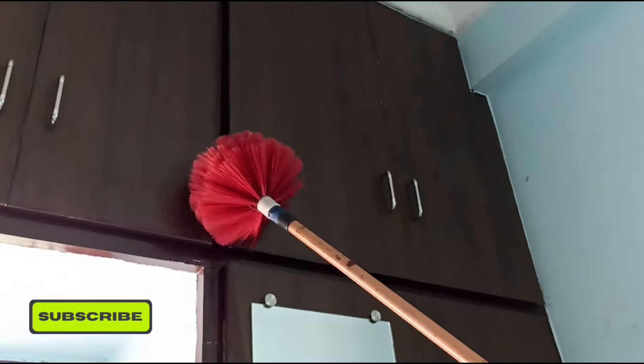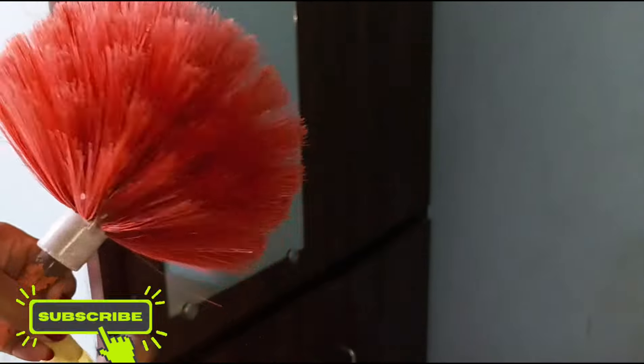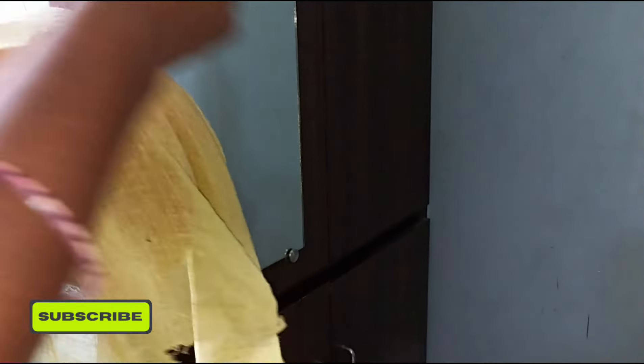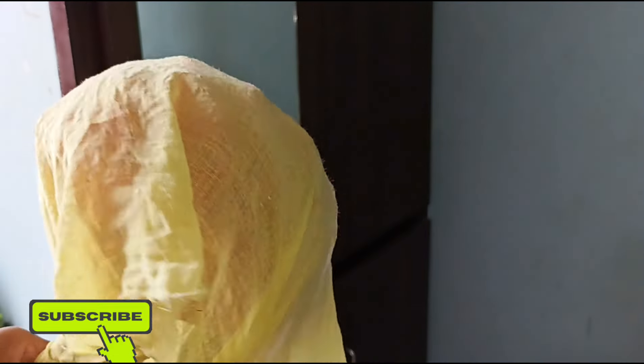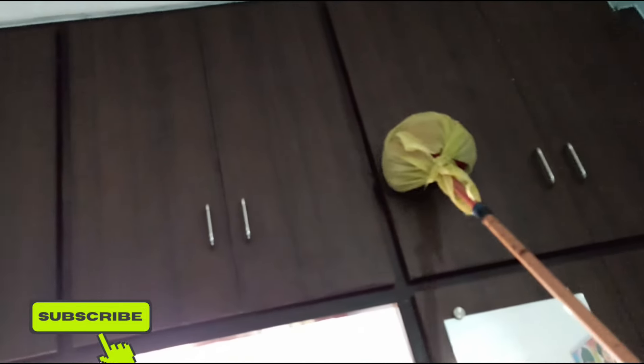I have a cotton cloth. We will also cut the part separately. You can cut the part into a covered burnt ring with a corner. Now we will cut the 5-5. We will cut the 5-5.